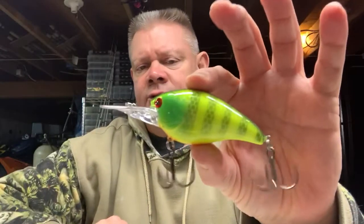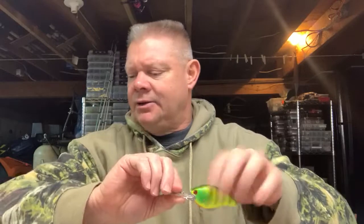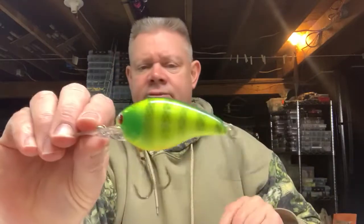So that's the American Original Deep Smoothie, the 8 to 12 foot diver — model number AOS 3. And that's the red ear color.